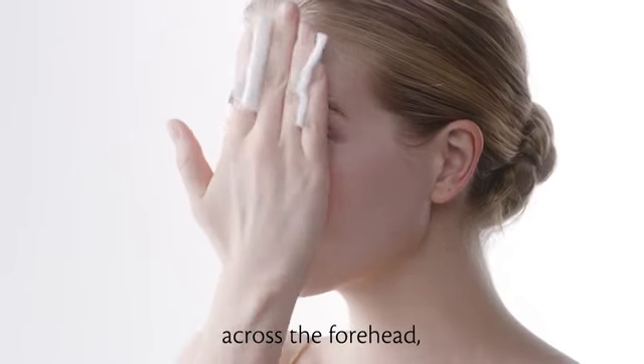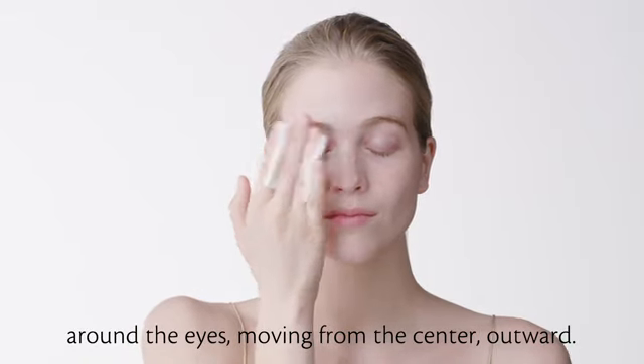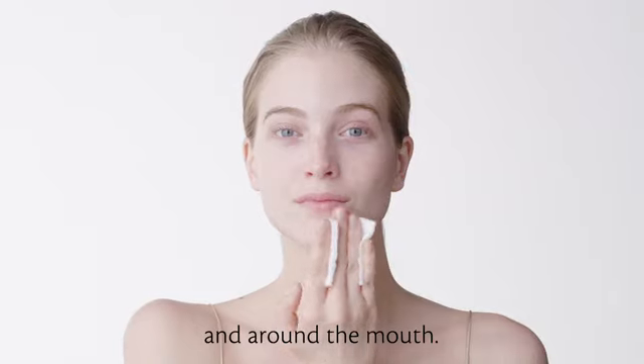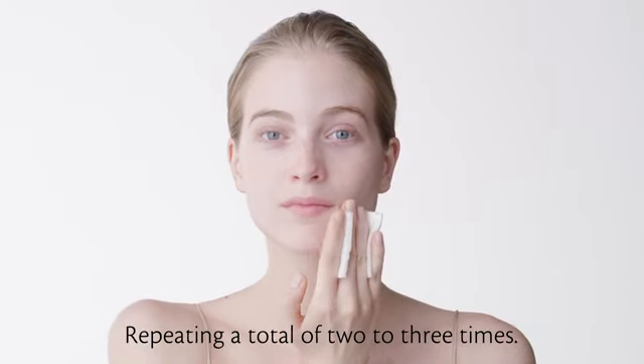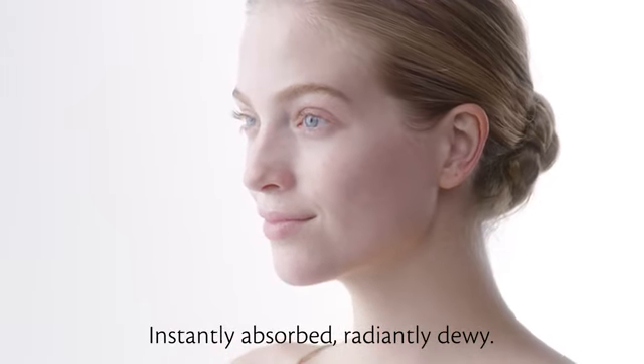Around the eyes, moving from the center outward, sweep down the nose and around the mouth, repeating a total of two to three times. Instantly absorbed, radiantly dewy.